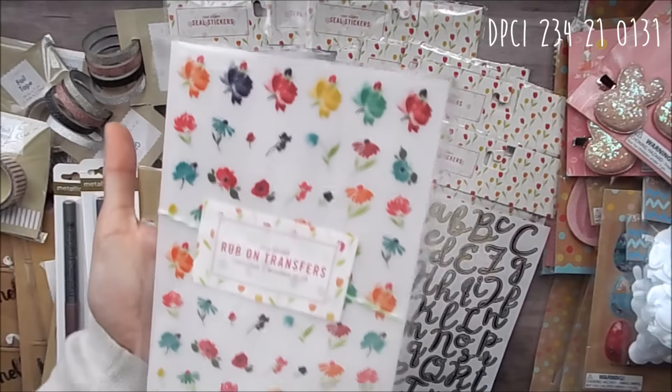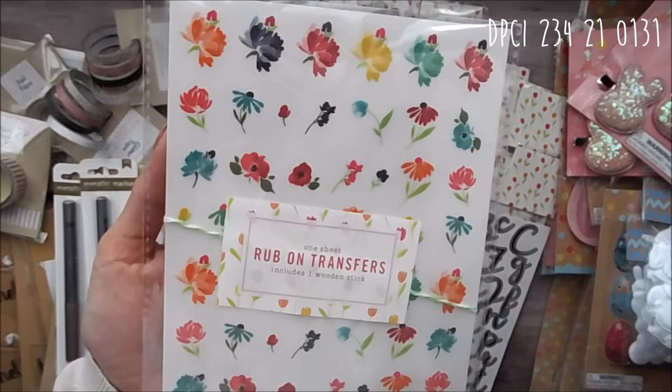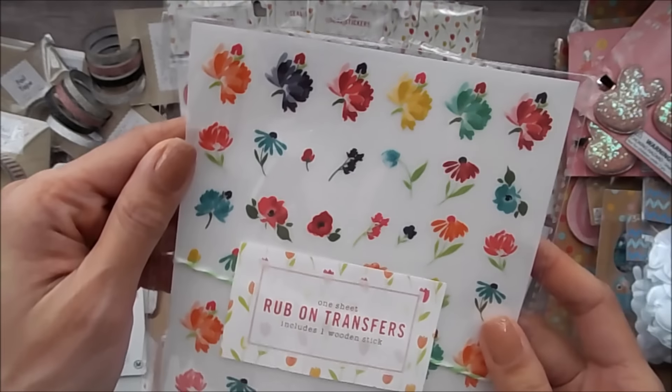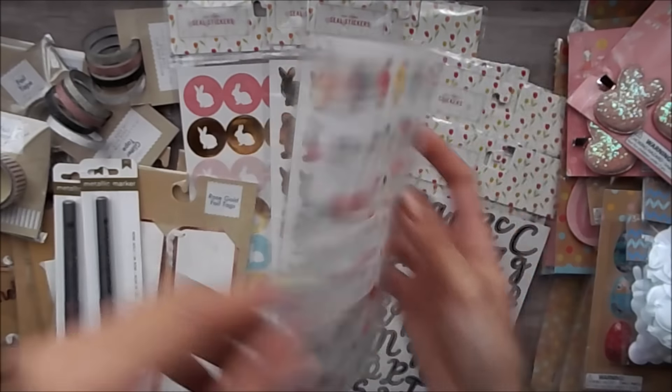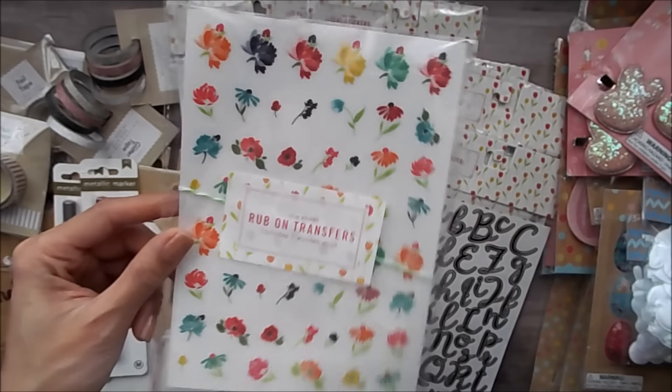And now the Target One Spot is carrying some rub-on transfers. So there are these ones and they're cute little floral ones you can use individually. They did have like three other designs, but I only grabbed this one.